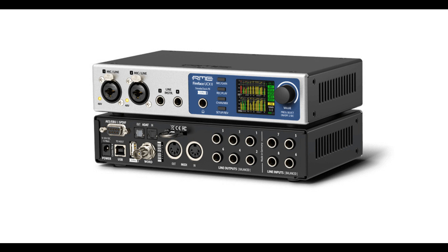At the rear is a set of 10 analog balanced line inputs and outputs, MIDI I/O, ADAT I/O, AES/EBU, SPDIF I/O, and USB 2.0, as well as a switchable word clock I/O.